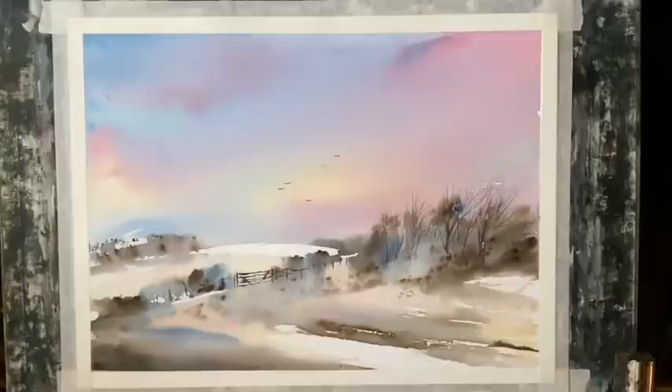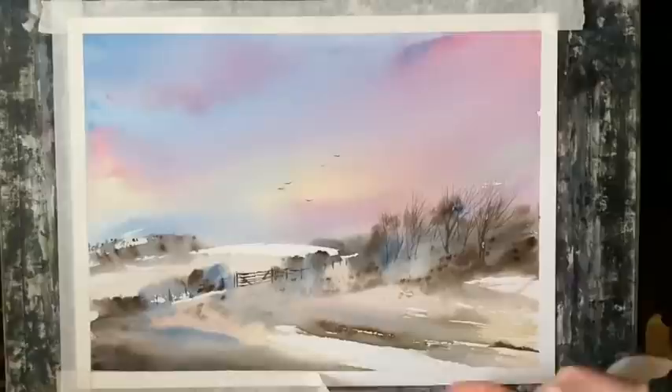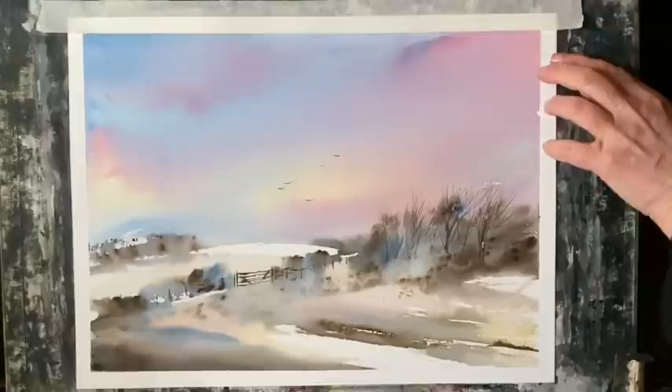Now let's zoom out and have a look. Yes, I think that's finished — it's now time to take the tape off and see how it looks with a nice clean white border. Pulling the tape away from the painting, making sure that it doesn't tear into the painting. And I think that looks really nice — I like the way when you remove the tape you can just see the sunset and the sky going off out of the frame.